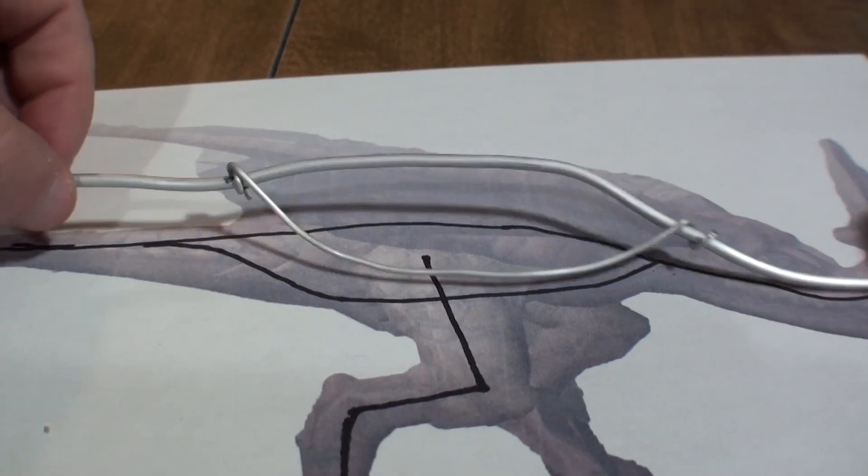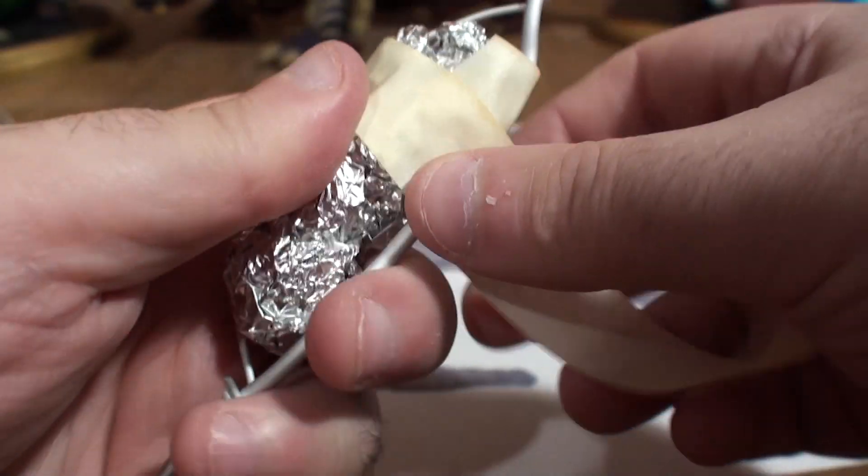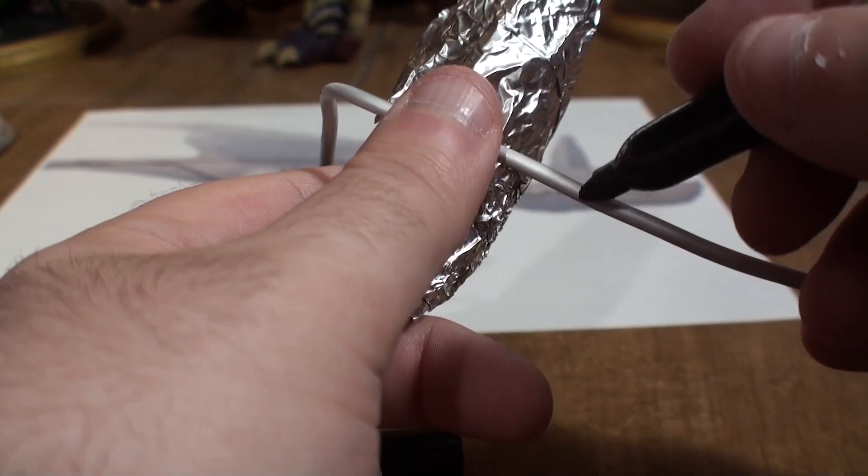Once the frame of the torso is where I want it, I fill the core with some foil, secure it with tape, wrap it up nice and tight, then it's just a matter of getting the legs bent and attached to the body.